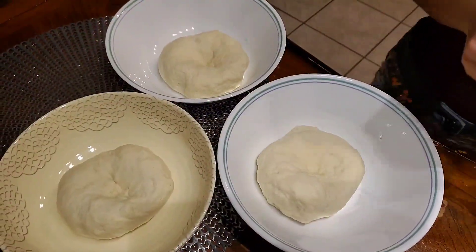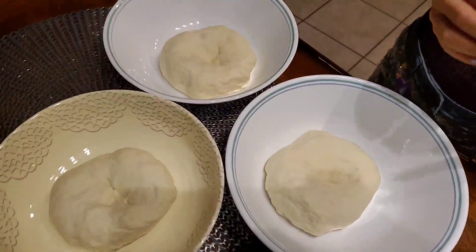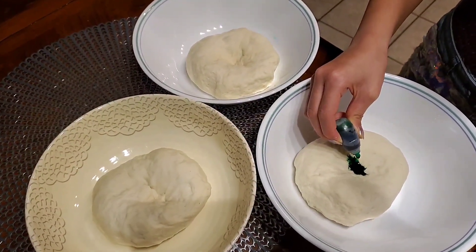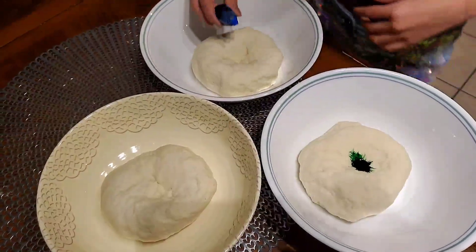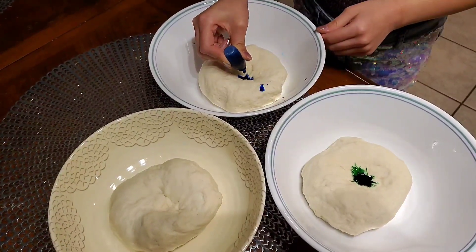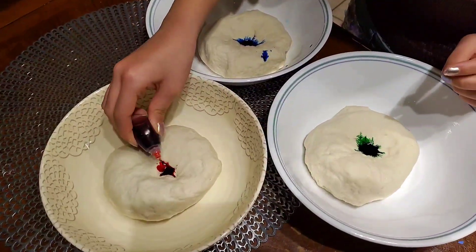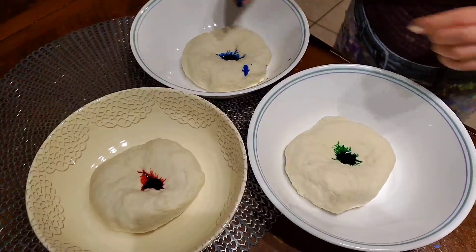Now I separated the dough into three portions and we're going to put blue food coloring in the dough. We're going to add seven drops, and now let's mix them.